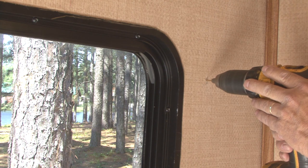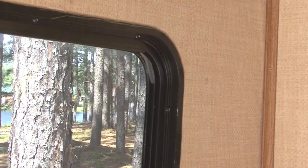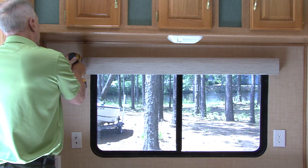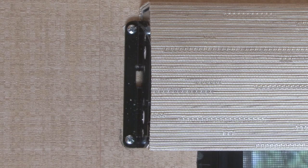Failure to ensure screws are set in solid material could result in the shade being disconnected from the wall. Center the Impulse Shade over the window and install two fully threaded number eight wood screws in the right end bracket and two fully threaded number eight wood screws in the left bracket. Do not install end caps at this time.